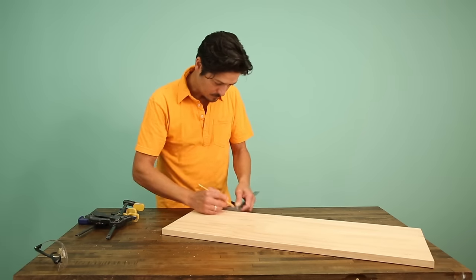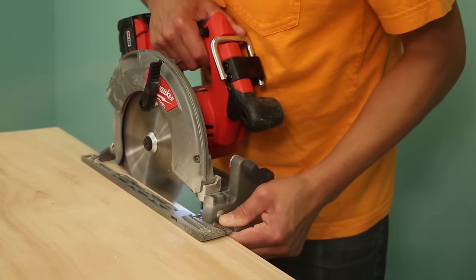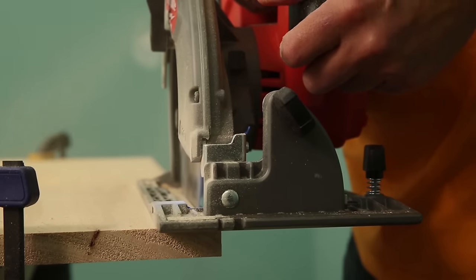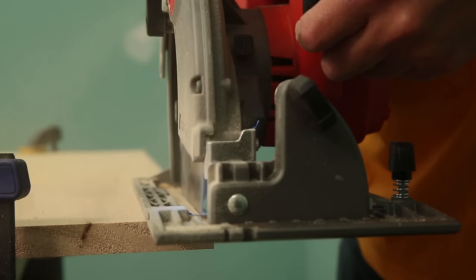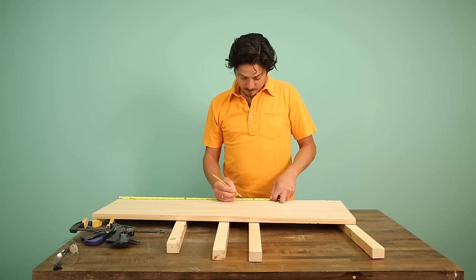To get started, take the piece for the base, mark a cut line and clamp it down. Now you can rip it to width. While you have the circular saw out, rip the rest of the boards to width according to the cut list. Next, cut all the pine parts to length.